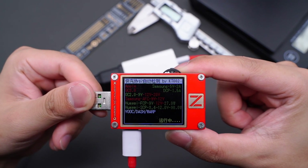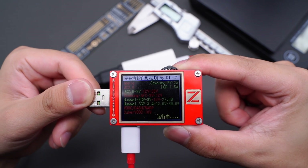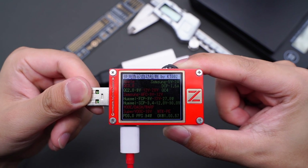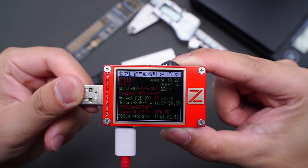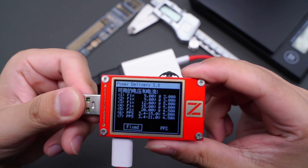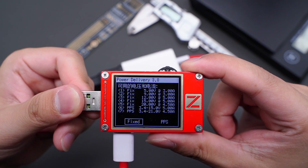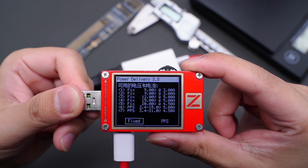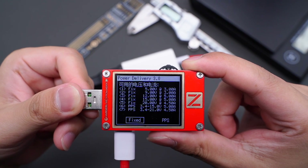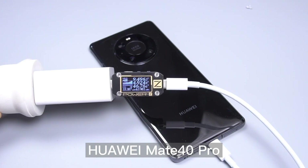Using the ChargerLab KT002 tester, we can see it supports Samsung 5V 2A, DCP protocol, QC2, QC4, FCP, SCP, and PD3 PPS fast charging protocols. It also has five fixed PDOs: 5V 3A, 9V 3A, 12V 5A, 15V 5A, and 20V 4.5A, plus two PPS PDOs of 3.4-11V 5A and 3.4-21V 4.5A. This charger supports PPS protocol.